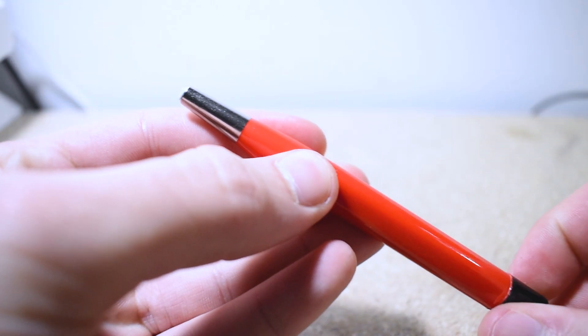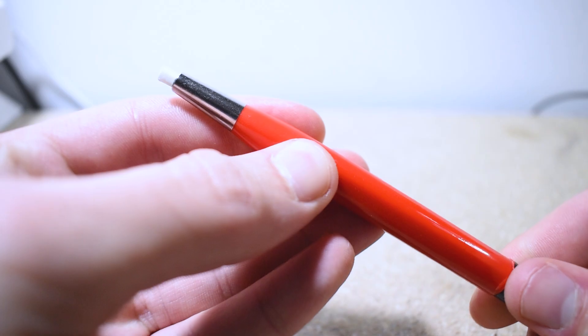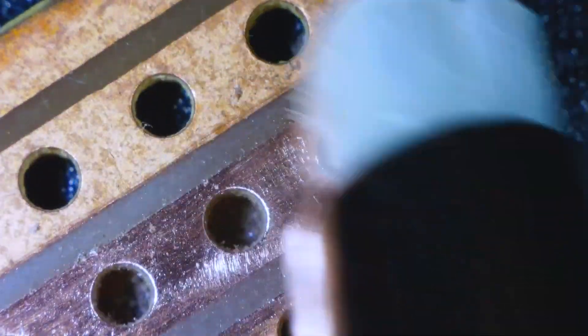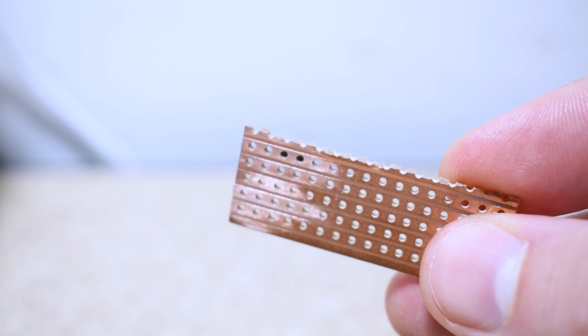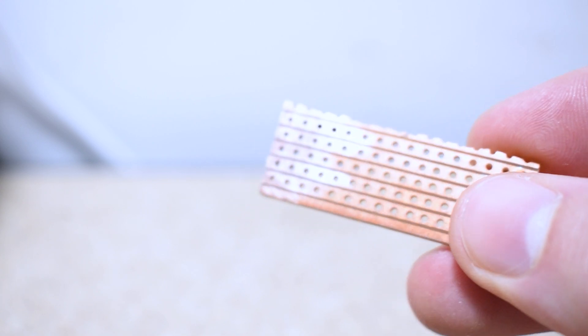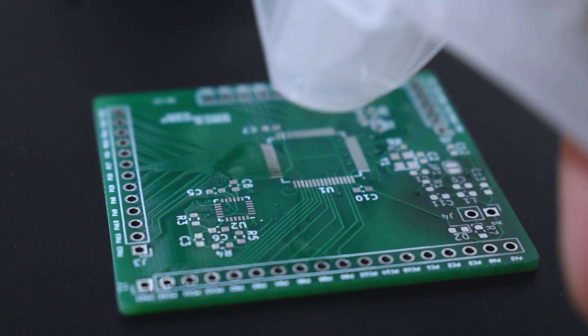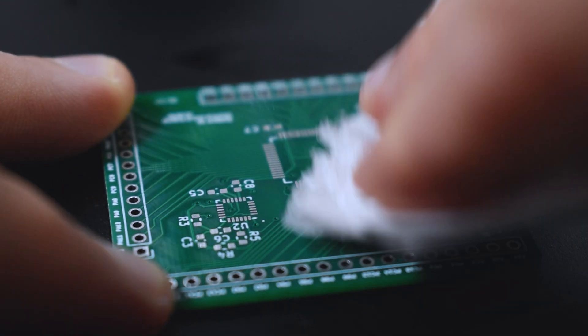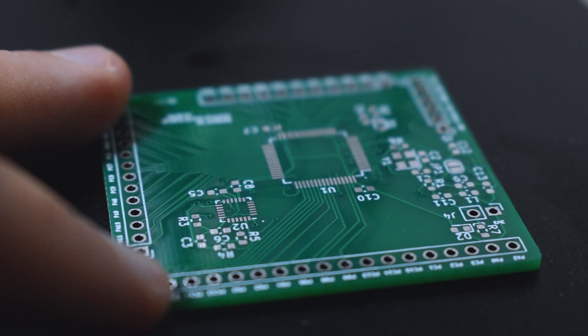Another good tip is to use a fiberglass pen to clean any PCB pads that might have started to oxidize. Depending on the quality of the PCB this can often happen during shipping. Oxidized pads won't take solder as well, so it's very important to keep them clean. To clean up a lot of the flux and mess on the board I like to use rubbing alcohol and cotton buds. You simply spray some IPA over the board, start cleaning with the cotton bud, and when you're done you can wipe it off with some paper tissue.